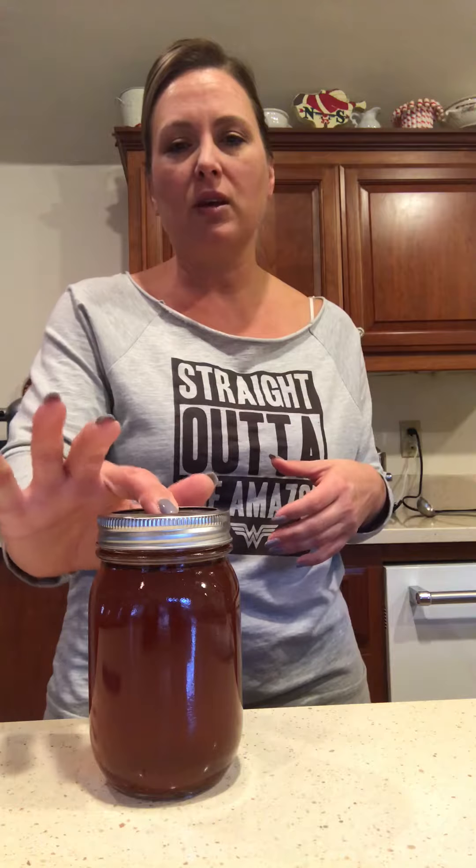You'll basically hear a pop when the jar seals itself. On top of the lid, there's some give to it when it's not sealed — a little bounce. When it's sealed, it will be completely flat with no give whatsoever, like a little button. Follow the instructions on your canning jars, and if you have any concerns, invest in a pressure canner, which will force the seal to take place so you don't have to wait or wonder. You can keep sealed jars in the refrigerator, or if they seal properly, in your pantry. Bone broth at the store is really expensive and it's so easy to make at home, so I recommend making your own bone broth anytime you can.